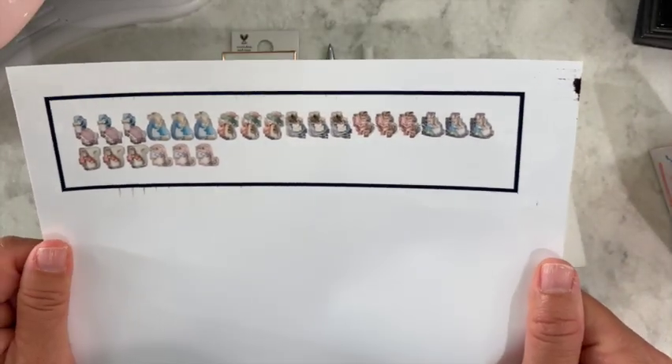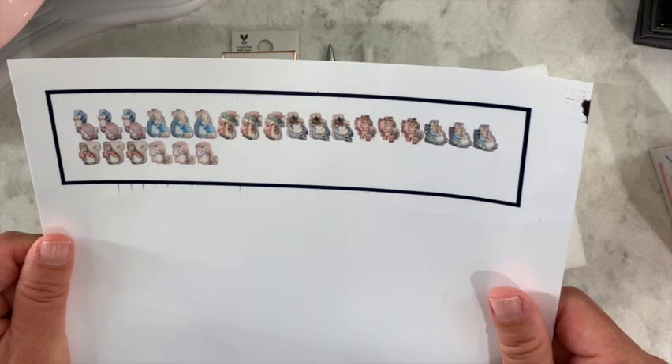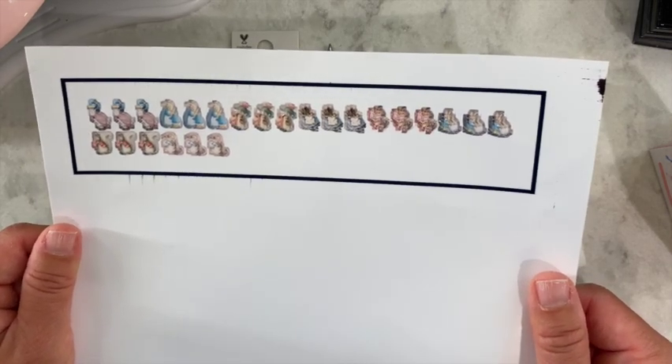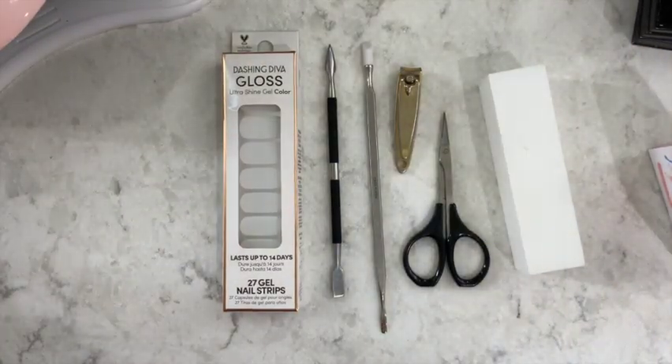I prefer the glossy paper versus matte for nail stickers. Let's try these — the colors are very muted, I think it's just the way the original photos are. I guess that's how the illustrated books are too, whereas the Mickeys were very vibrant. I don't think it's my print.